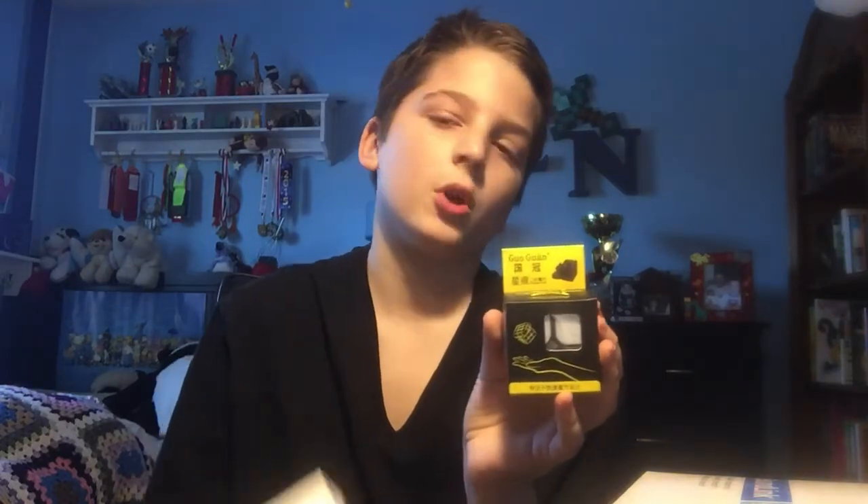First we have the Gogan 2x2 in black. I actually asked for the newer version where you can set it up and everything, but I don't really care if I got the original or not because my old one was really bad anyway. So I thought, why not get a replacement?